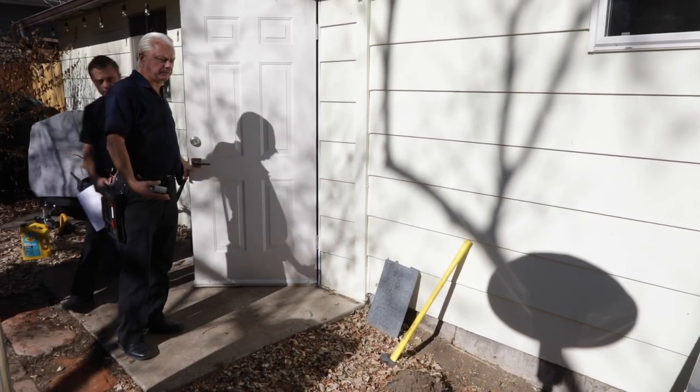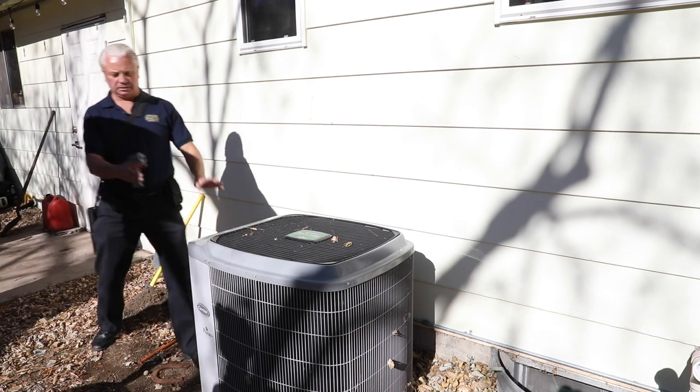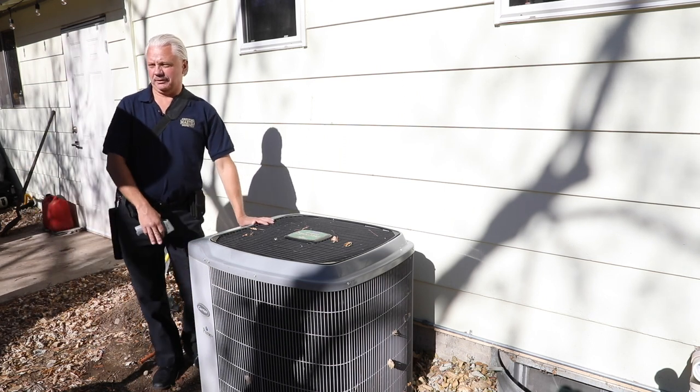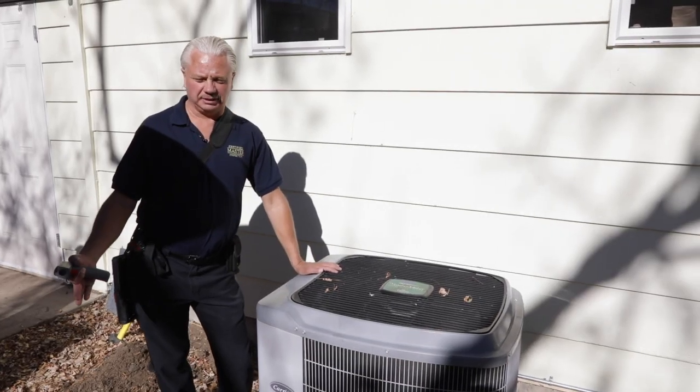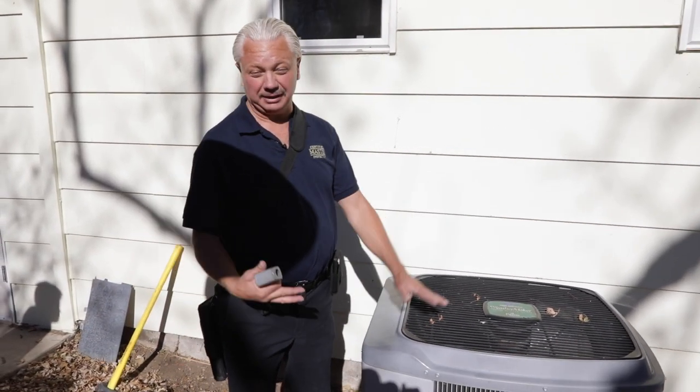We're starting section 3.5, cooling. The first thing we need to do is make sure that the air conditioner is warm enough to operate. We've had some snow recently, so unless it's sitting in the sunshine, it probably isn't going to work.